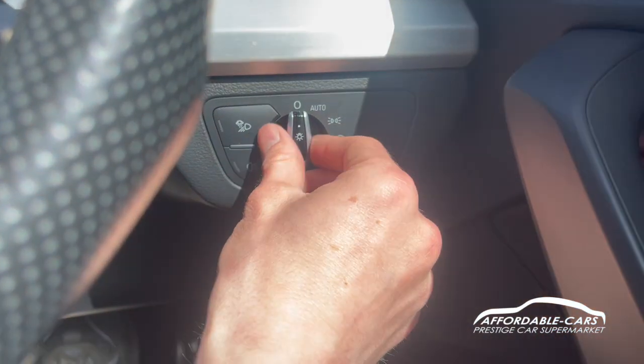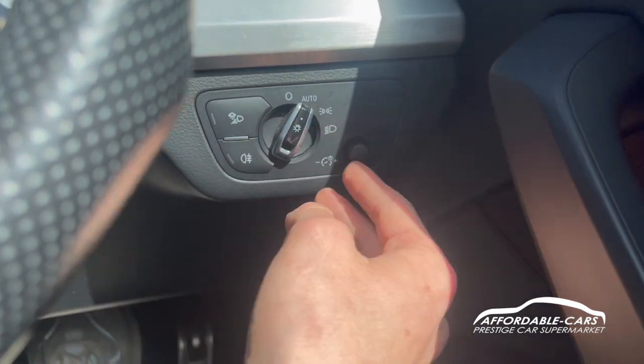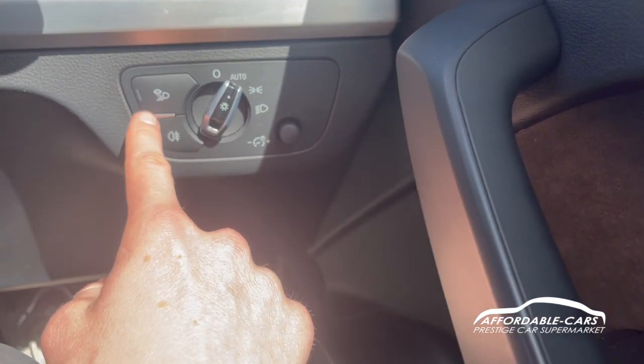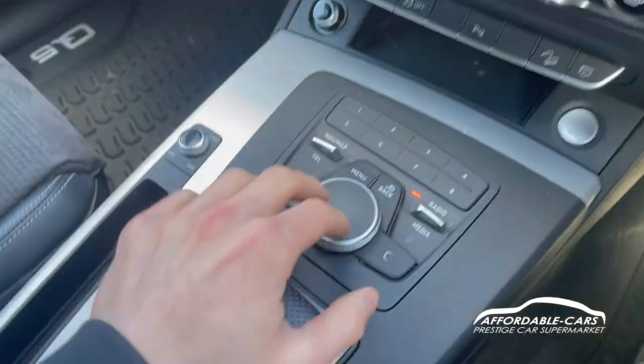You get your lights which you can put to automatic so they turn on when it's dark and off when it's light, or you can have them on constantly, on sidelights, or on high/dipped beam. You also get your parking light, which is great.